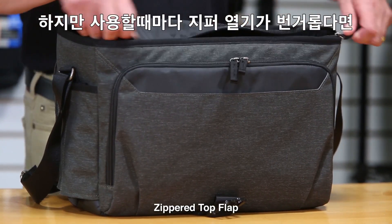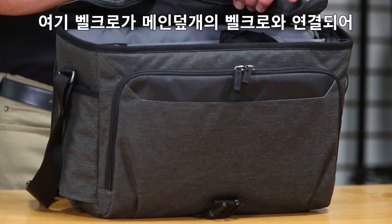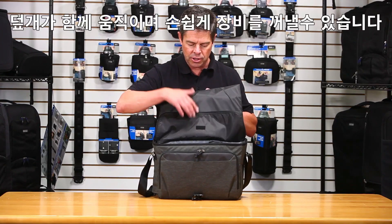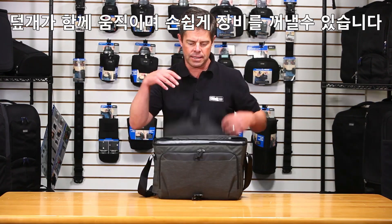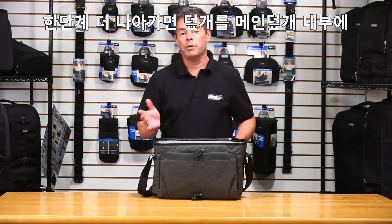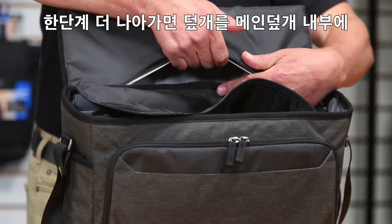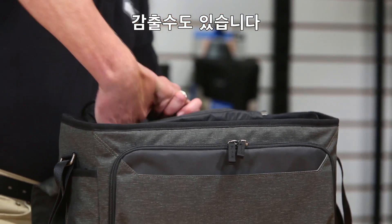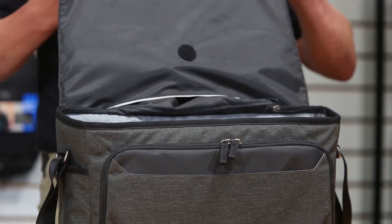That's a really great feature. But if you don't want to unzip it every single time, there's a piece of hook-and-loop that matches up with the hook-and-loop on the flap, so the flaps work together and it's easy to get to your gear and get shooting right away. The flap also tucks into a little hidden pocket up at the top so you can stow it away and get it completely out of the way.